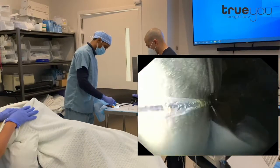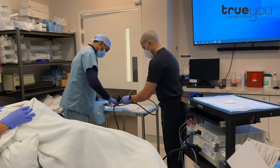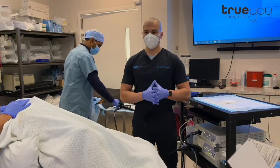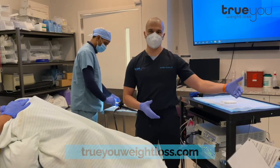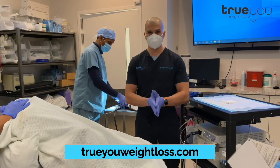We'll detach this from the scope, she will wake up, and then she'll go home. So that's an Orbera removal — it takes about five minutes. The patient will go home and she'll continue to work with us for six months to make sure she's keeping the weight off. Most patients will actually lose more weight over the next three months because they've continued all of those healthy habits. And that concludes the procedure.